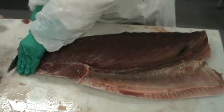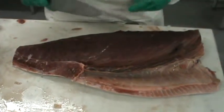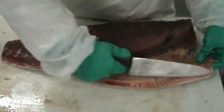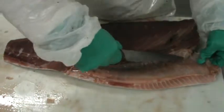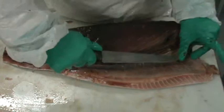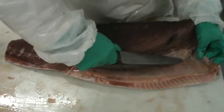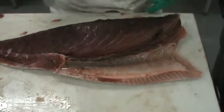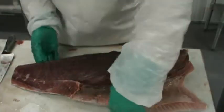Cut the tail so it looks flat. A lot of restaurants like to see the inside of the toro or the belly. So we're going to go in about an inch away from the front at a very steep angle and just remove the skin off of that one part so we can see the inside. And after that, your first belly loin is finished.